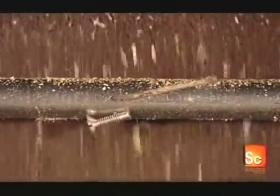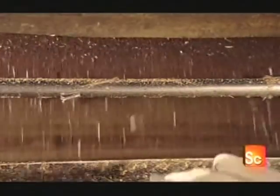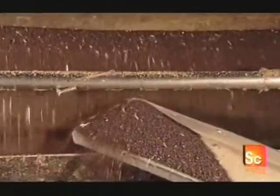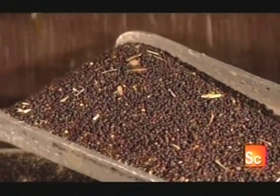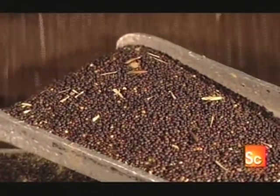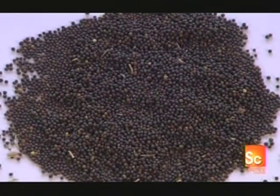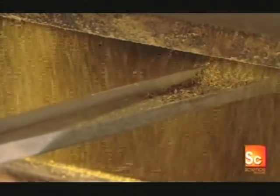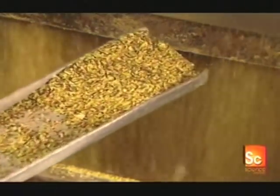The seeds then pass by a magnet, which removes any metal that may have fallen in during the journey from field to factory. Next, the seeds enter a roller mill, where they pass between two steel rollers that crush them into thin flakes.